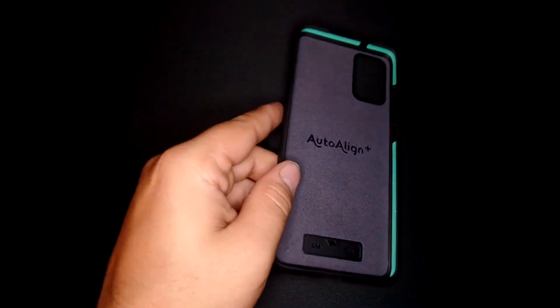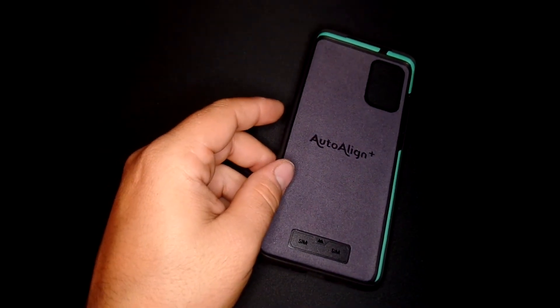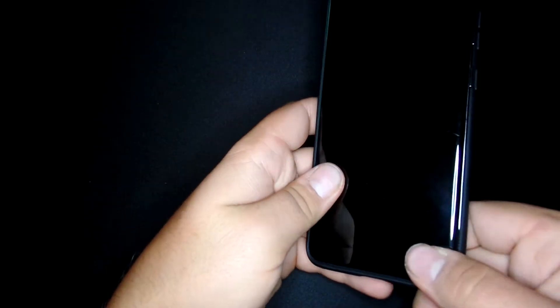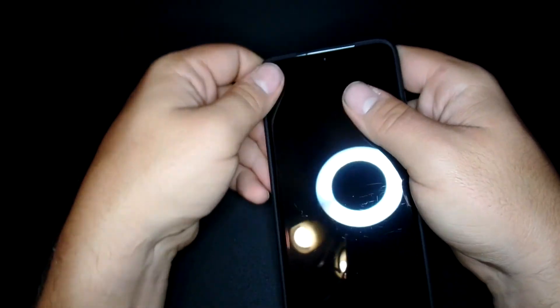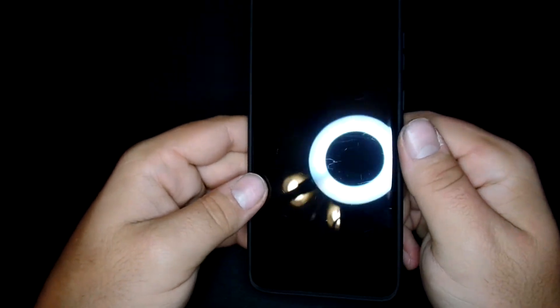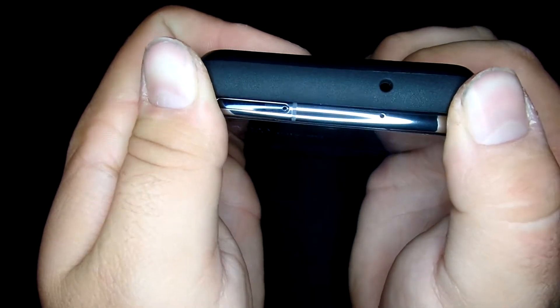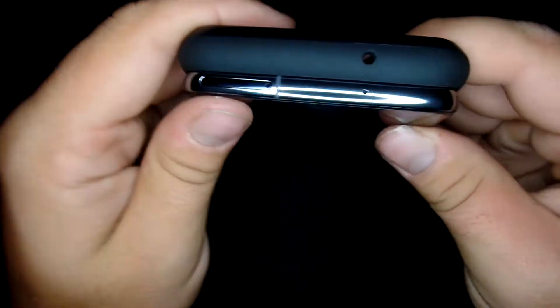So let's see what it looks like with the S20 Plus. This is my S20 Plus. It goes on pretty easy. Now it does take some force to get off — you have to start from the top and push through the camera bump.